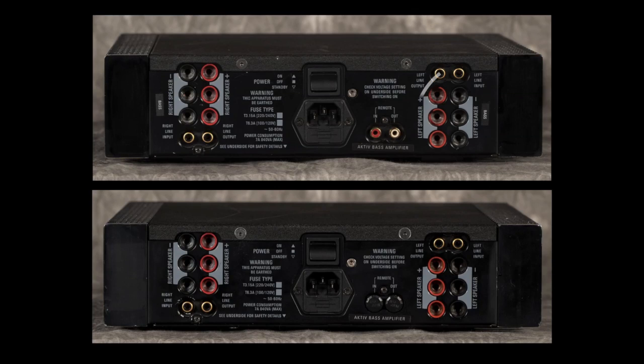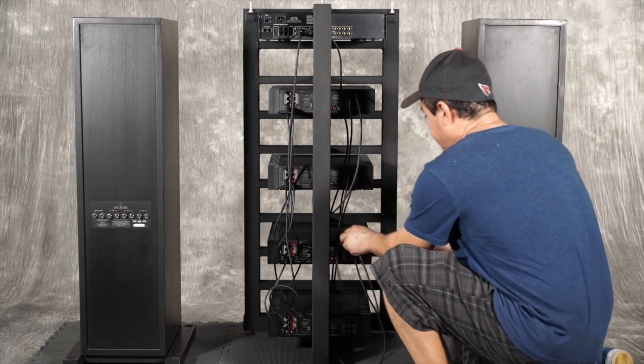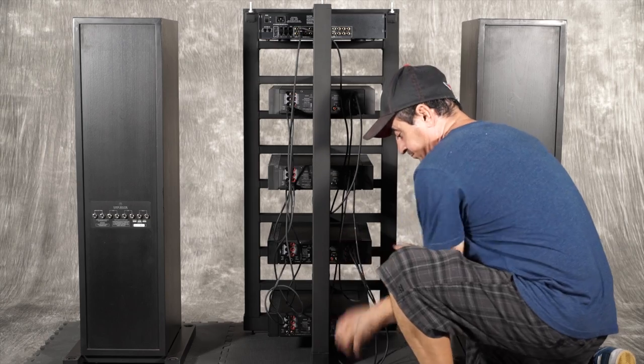We finish our line level interconnect runs by connecting the left and right line level output of the first bass Klout to the left and right inputs on the second bass Klout. And here is the actual hookup in the example system.